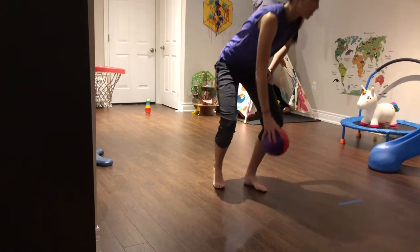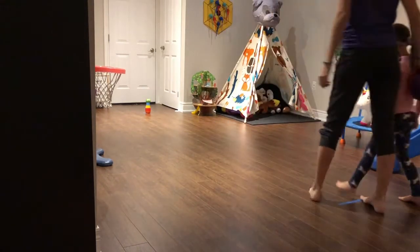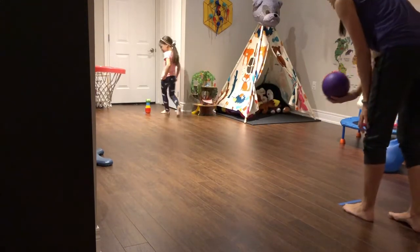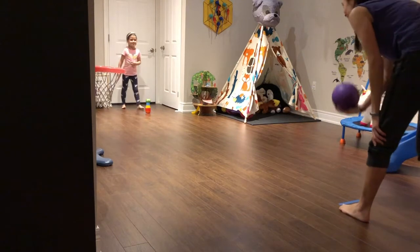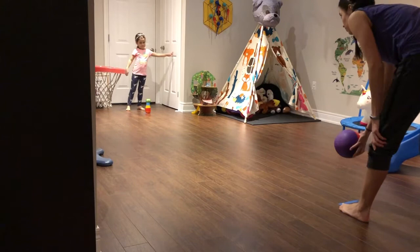So Taya, come on out and we'll play our game. Taya's going to stand over at the pin, and I'm here ready to throw, doing an underhand roll throw. And the person who throws will be the one to set up the pin. Here we go.